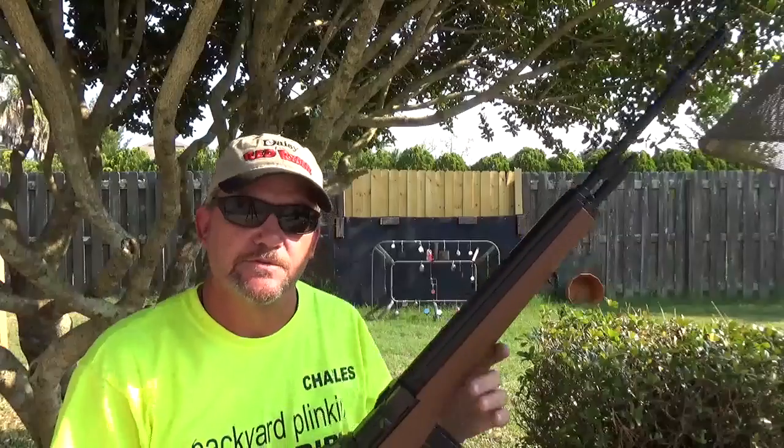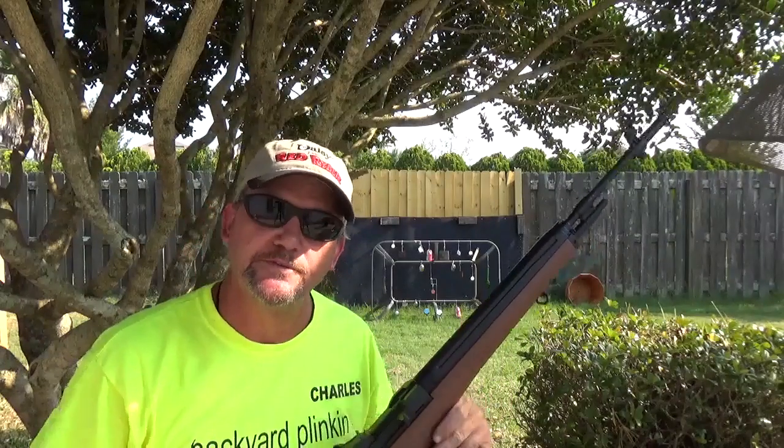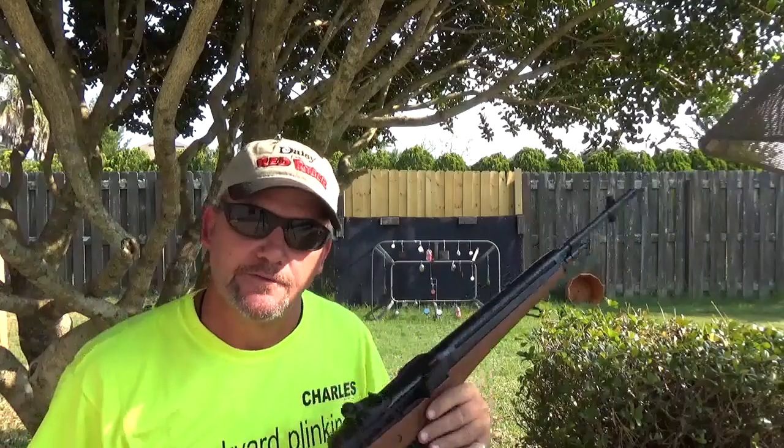Welcome to Backyard Blanking. My name is Charles. I'll be your host as we get through and explore everything BB and pellet related — from air pistols to air rifles, targets, and ammo.